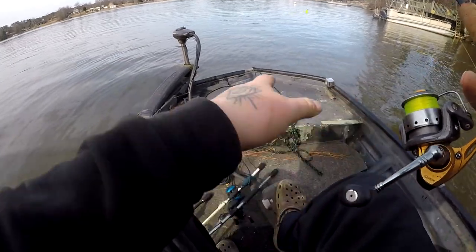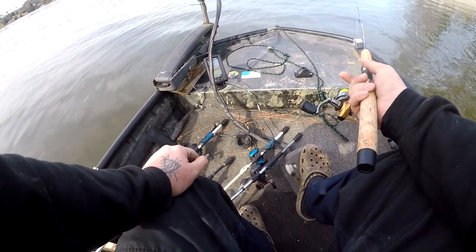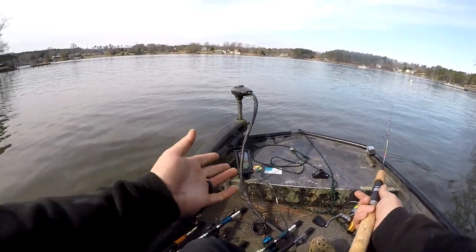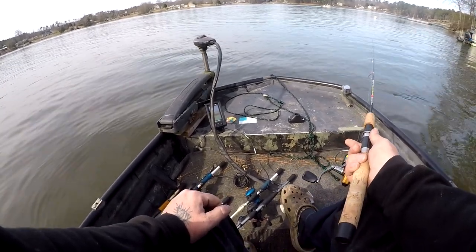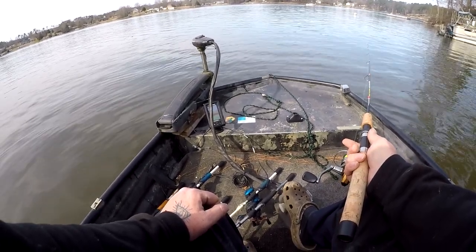So here's the situation. Just found this brush pile, just a first cast. I kinda just want to talk over how I approach new brush piles. I found it with down image and now I'm checking with 2D. I know there's some fish on this, but I'm not sure if it's crappie or not. About 20 foot of water. It's a huge brush pile too.